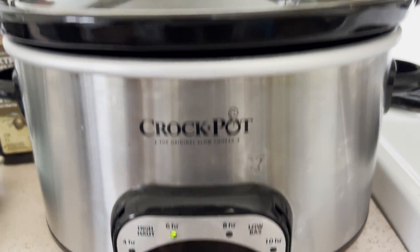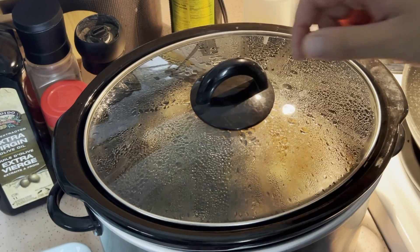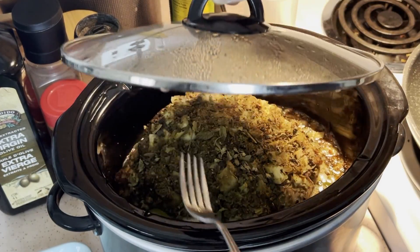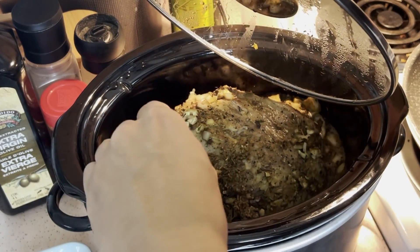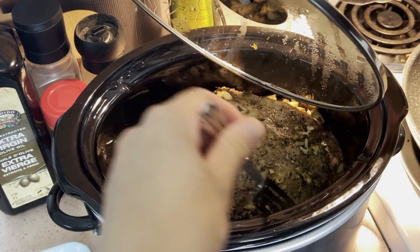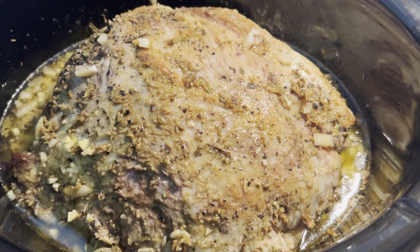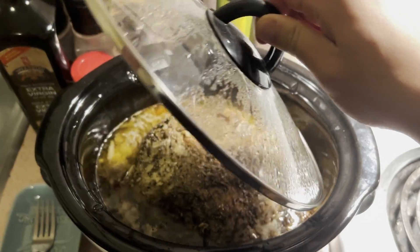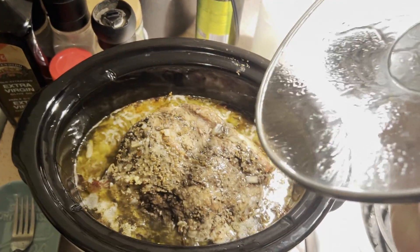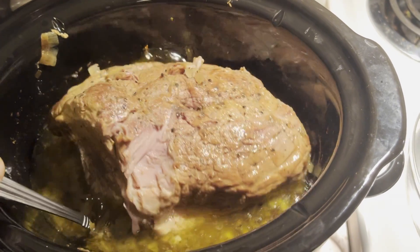My slow cooker only goes up to six hours on high, so I'll have to turn it back on after the six hours. After four hours, I realized I probably should have put the spices and all the vegetables at the bottom of the pork rather than on top, so I moved everything down to the bottom. After eight hours, this is what it looks like. I mentioned to flip the pork halfway through — I didn't, and the top of my pork is a lot less tender than the bottom.